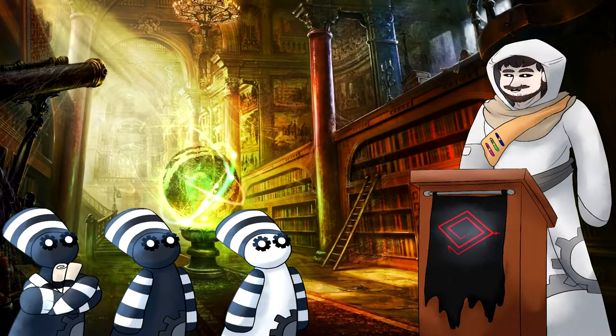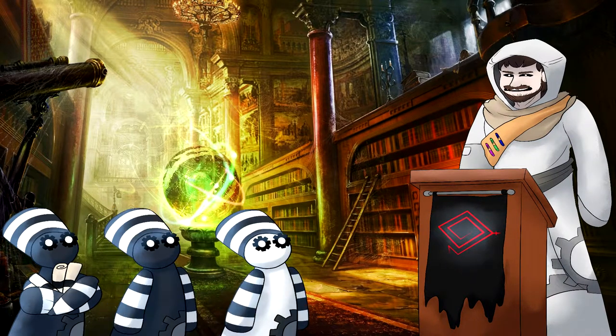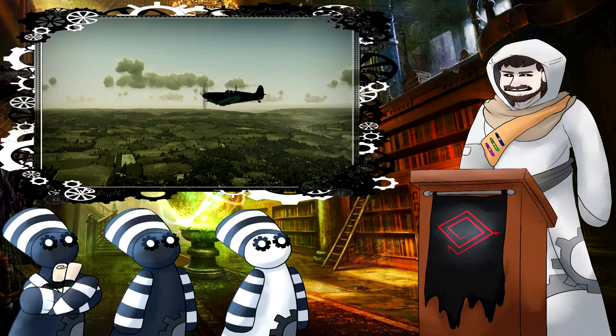Hello, all you fresh minds of the cosmos. How are you all today? I am the Keeper of Knowledge with my adorable archives. We will take a crack at something that has always stumped me when it came to the British Supermarine Spitfire during the Second World War.